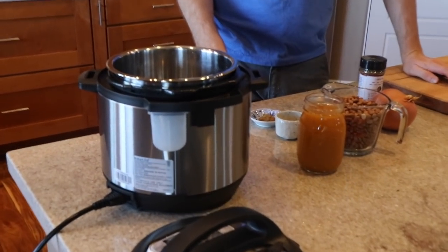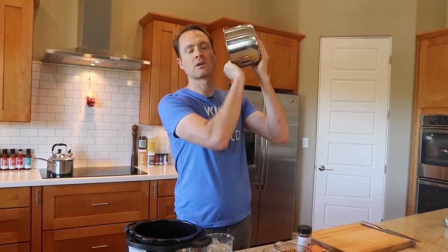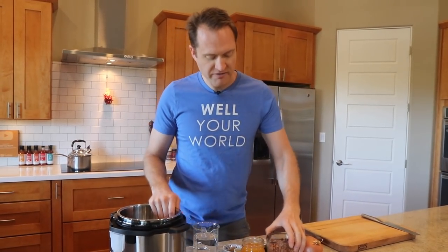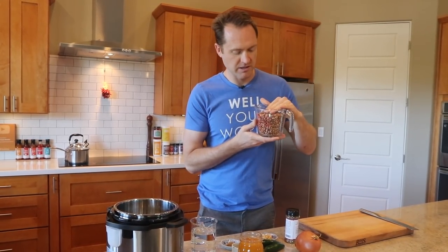This is the three-quart Instant Pot — I love this little guy, it's the perfect size. Yesterday I made starch blaster with it for the first time and cleared the whole pot. We've been working on this beans recipe for a couple of weeks and we're still winging it a little, but I think we've got it right this time.